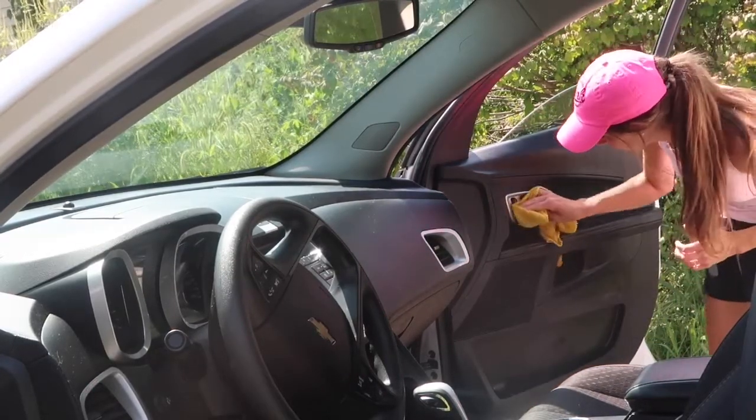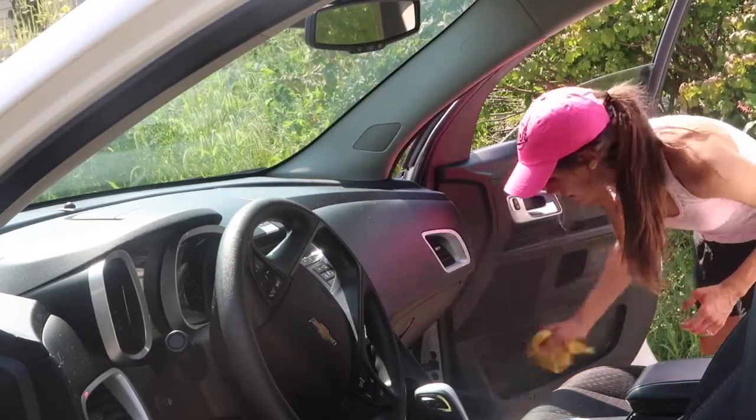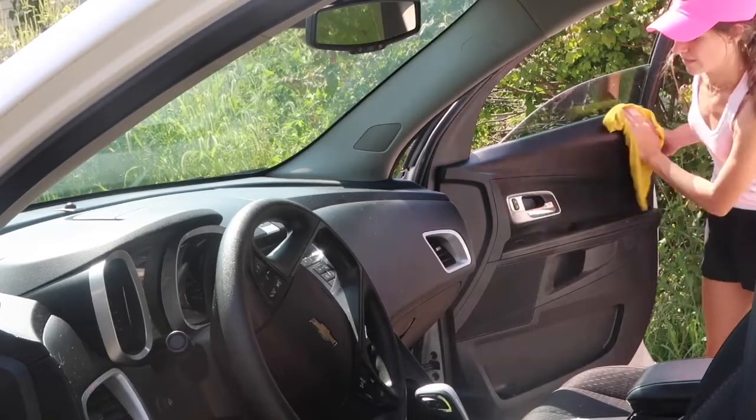When I am doing this, I try to pay special attention to the handles on my door. A lot of germs accumulate here just from grabbing the handle every time you get out of the car, and to be honest, I do not clean that as often as I should. So when I do, I try to make sure that I do a good job.